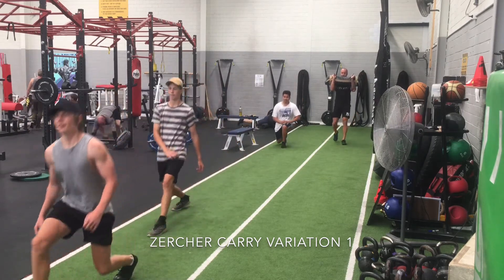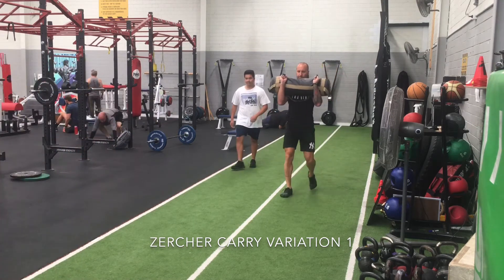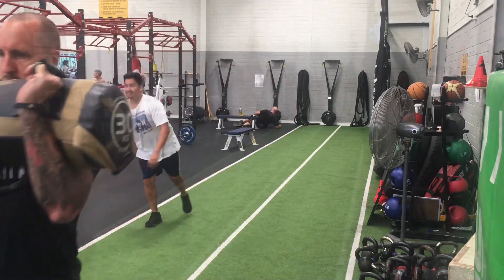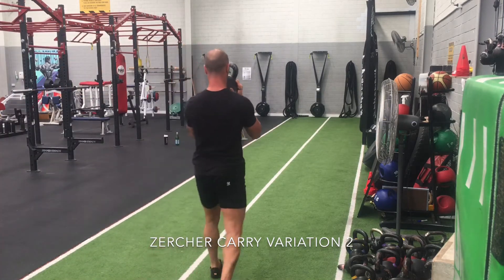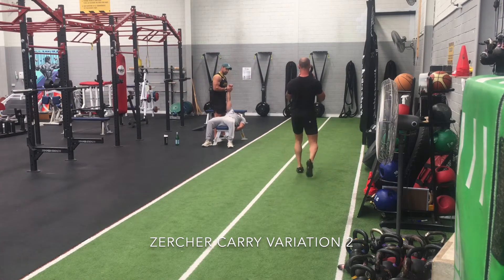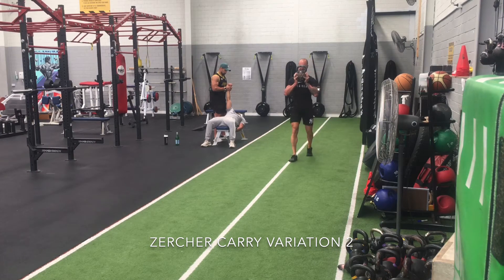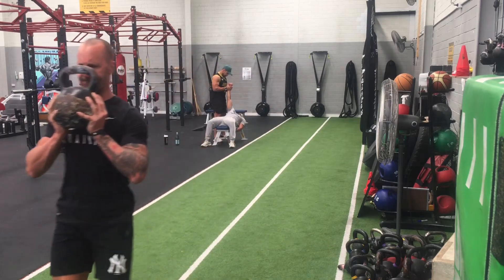Next is the Zurchia carry — a front-loaded carry. Here we're challenging the mid-upper back to stabilize that load. With the load in front of the body, it's going to be pulling the torso forward, so it's working the muscles of the mid-back to hold a good postural position. You can do these Zurchia carries with virtually anything, including a barbell. Here I've got a kettlebell, and I'm holding this one probably a good six inches out in front of the chest to really force those muscles of the mid-back to work and hold me in that position.